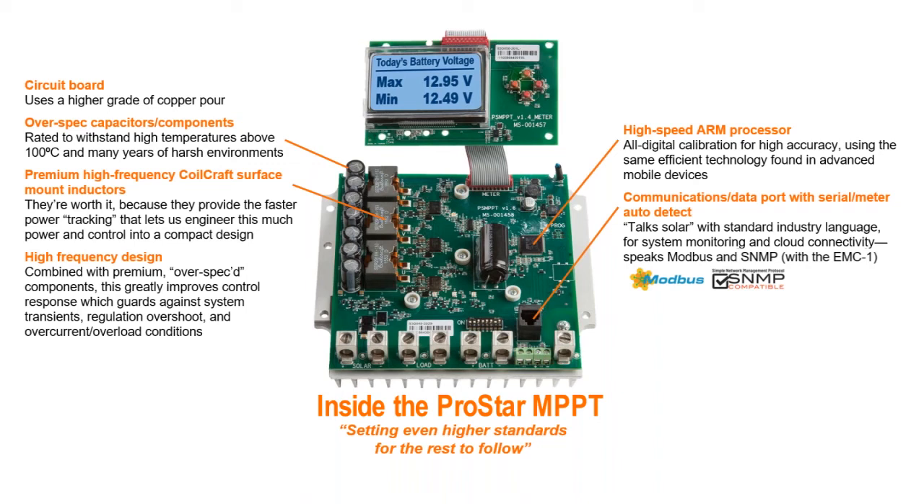We ensure long-term reliability with advanced protection features. Our extensive electronic protection network guards against reversed polarity, short circuits, and overcurrent conditions, as well as excessive heat buildup. And a built-in transient voltage surge protector guards against worst-case electrical hazards.